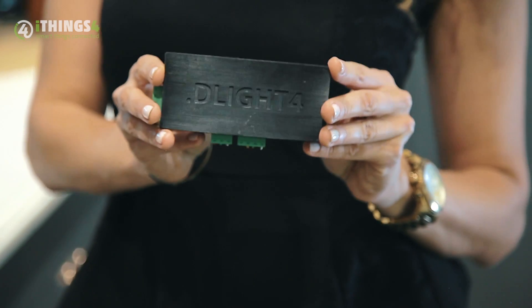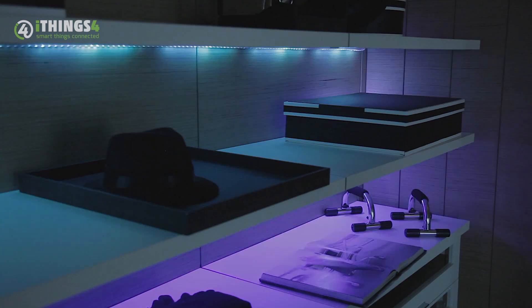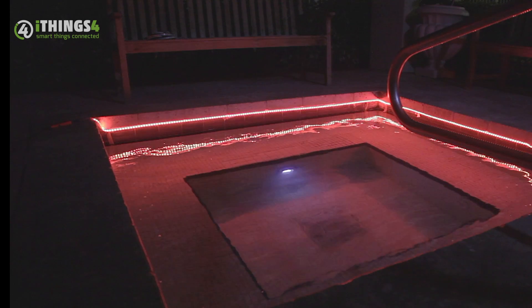We've developed D-Live 4 LED controller, empowering you to set mood and ambience, incorporating a smooth dimming control while accessing millions of color combinations, color palettes, and thousands of effects for any situation.